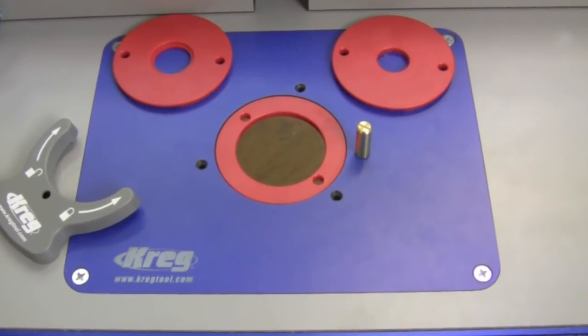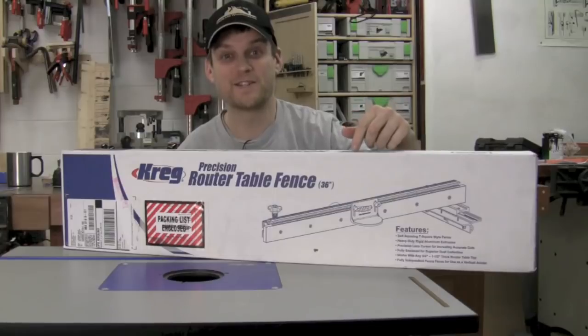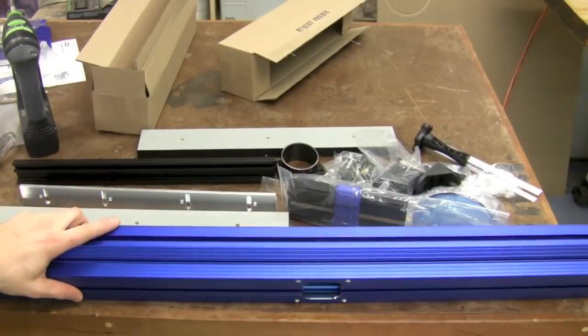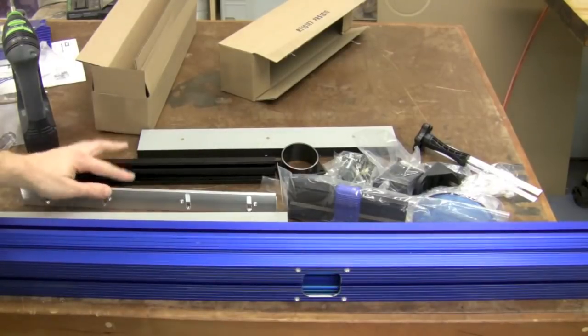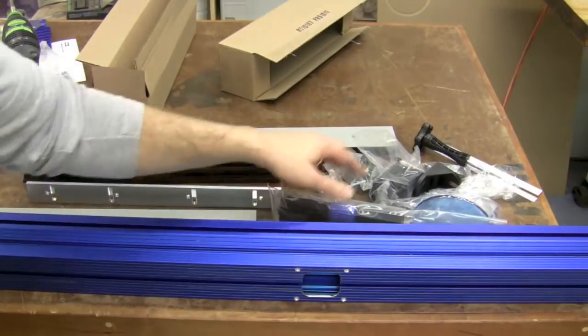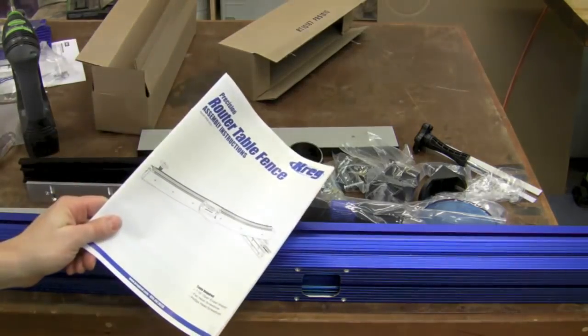The router table top is all set up, ready to go. Now let's add a fence. Inside the box — a bunch of parts as usual — a big aluminum fence, some metal parts, some pieces to go onto the fence, a whole bunch of hardware for attaching everything, and another instruction manual.